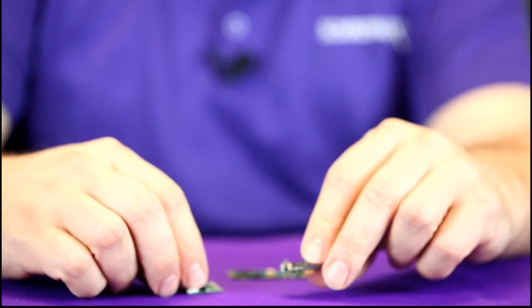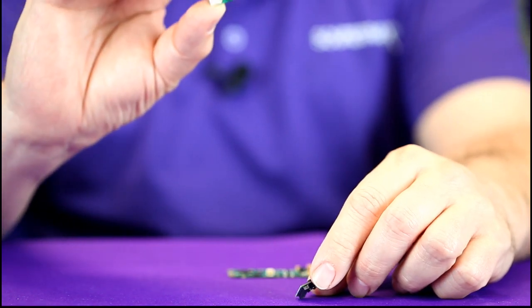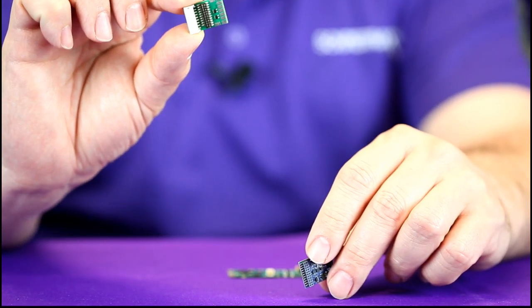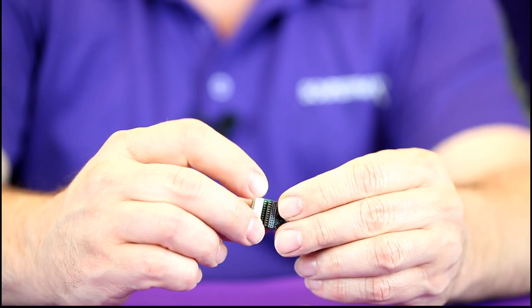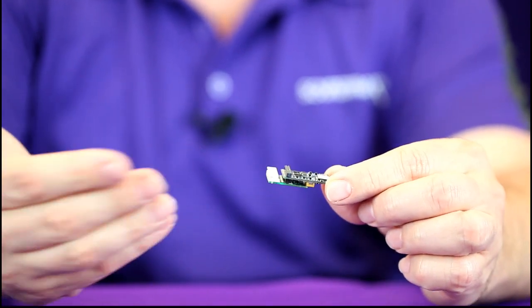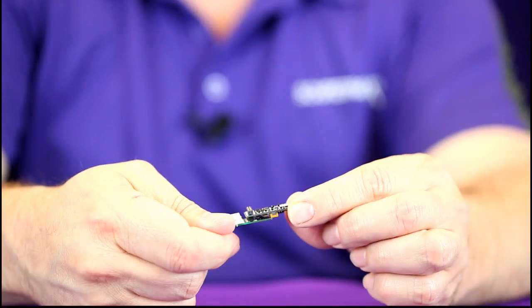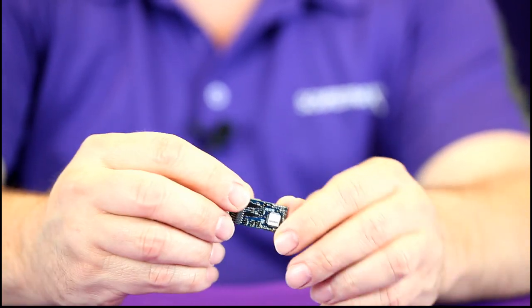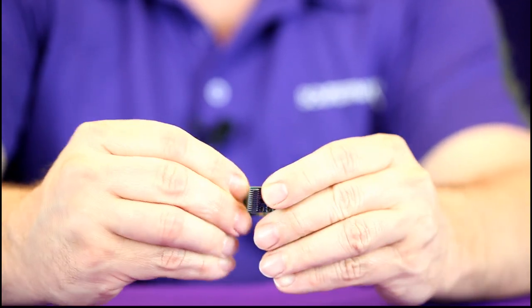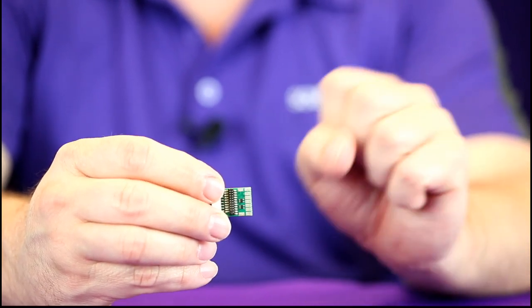One of the other things we have is a 21P NEM adapter circuit board. This will take either our ECO 21P NEM or the TSU 21P NEM and turn it into a universal circuit board. You can then plug it into the DCC quick plug that Athearn offers in some of their older RTR models, or use our 9-pin JST harness to wire it up as a universal type decoder. This adapter circuit board also has extra solder pads for additional lighting effects, speaker terminals, and a convenient place to solder your current keeper.